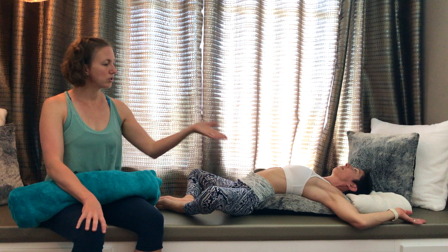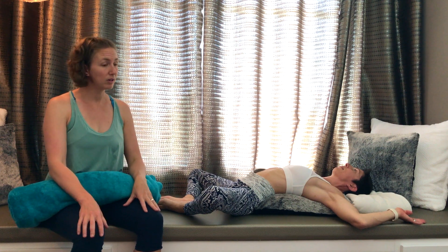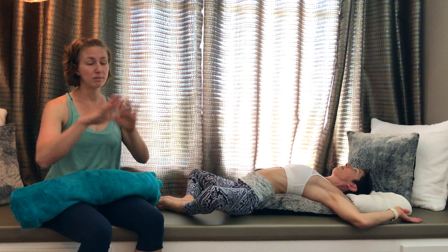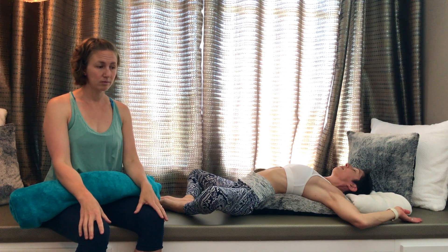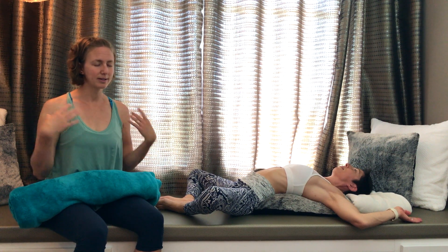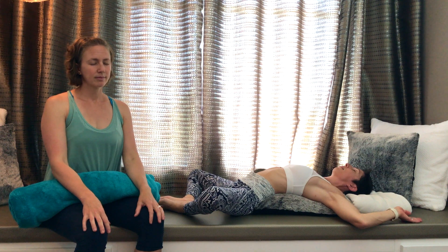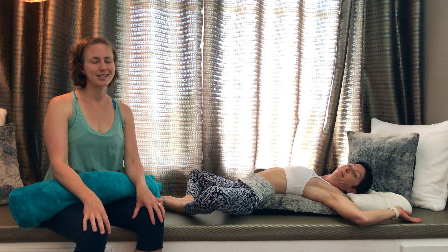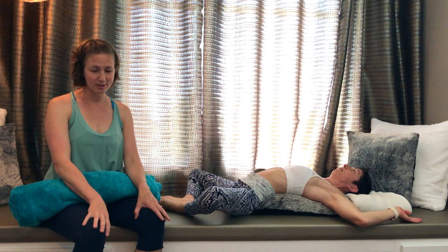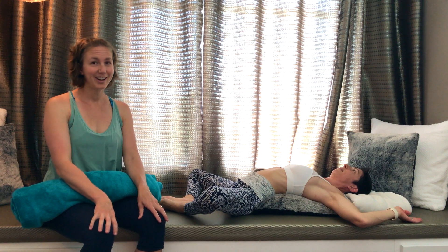If your hands don't touch the floor like Genevieve here, don't worry about it. If you feel it's too uncomfortable, you can also put something under your arms. The objective here is just to let go. Focus on your breathing and opening up your heart. You can stay here as long as you feel like it — 10 to 20 repetitions or even more. Just enjoy.